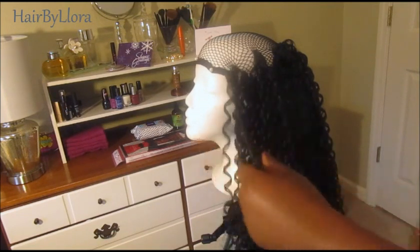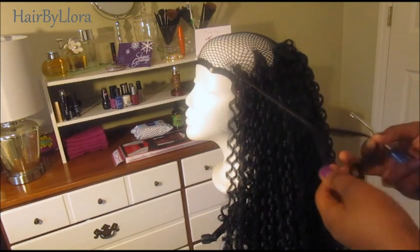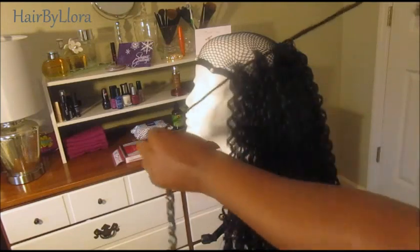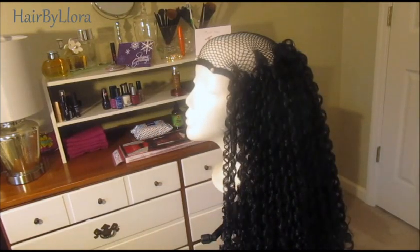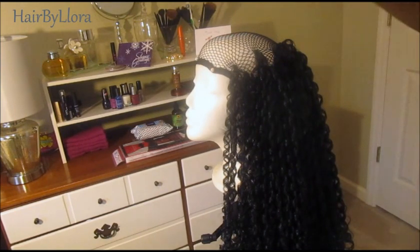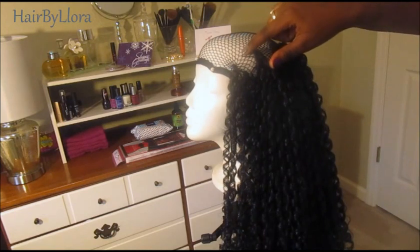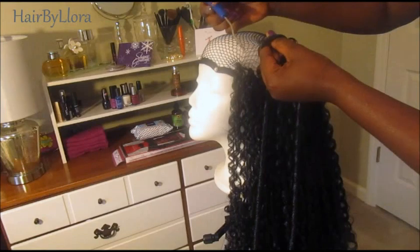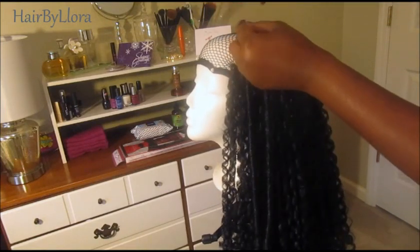Otherwise, this hair is really beautiful and gives a really, really beautiful curl. When installing the next one, you want to install it right there so that you can cover up this gap. So I'm just going to push this one through right here and repeat the process that I've already shown you.